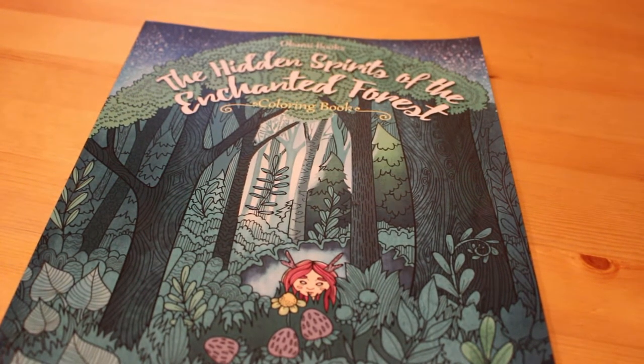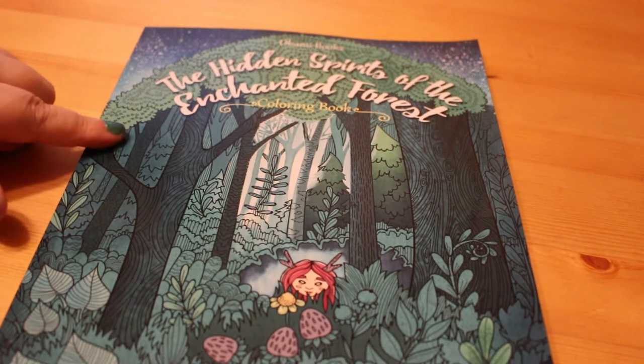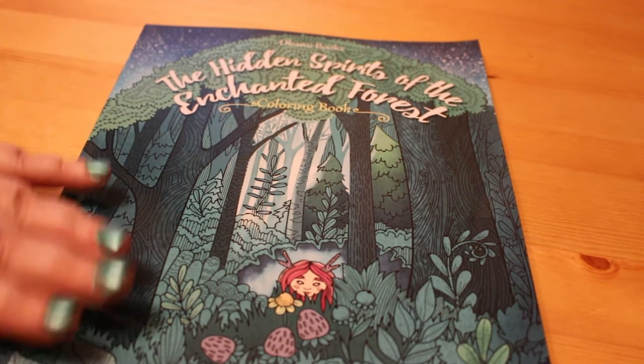Hi everyone, it's Andrea again. Today I'm going to do a flip through of the Hidden Spirits of the Enchanted Forest colouring book, illustrated by Forest Diver.